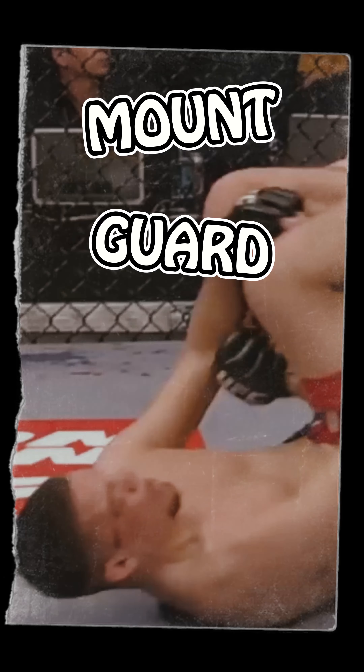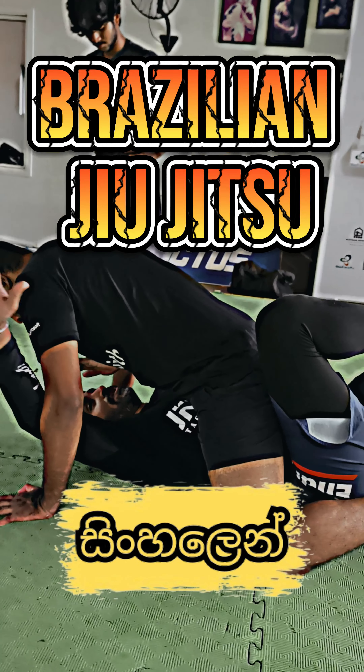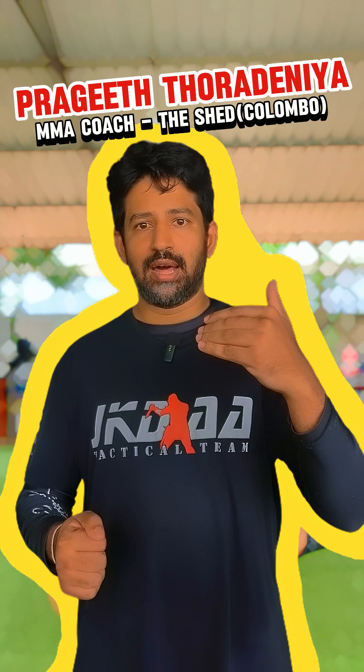Essentially we start from four positions. There's mount, there's guard, there's side control, and there's back control or back mount. You put them on the ground, dynamic explosive movement is massively curtailed.